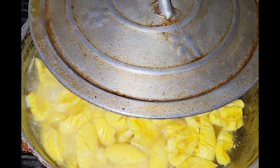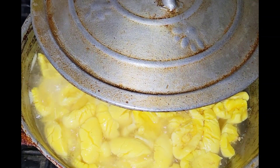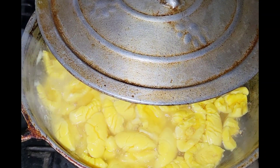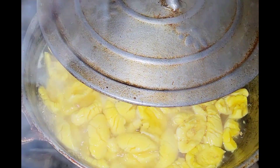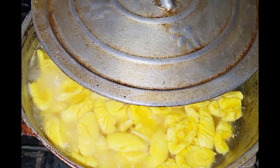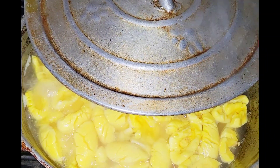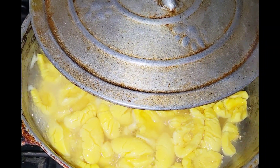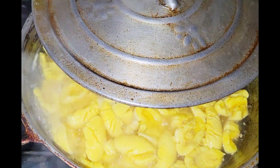Because ackee has gas in it, I like to boil it with the pot cover halfway open. I boil it for about 10 minutes, but it depends on the nature of the ackee — the nature varies, so you have to cook it based on that.